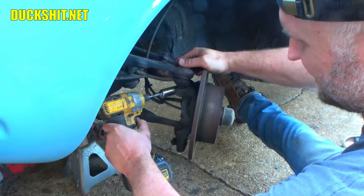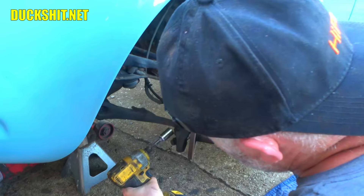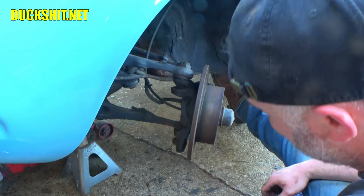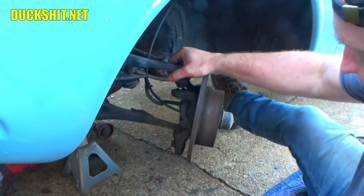This is a pinch bolt — it pinches the spindle onto the ball joint. I don't think I even need to take both the top and bottom out; I only need to remove one of the two, probably the top one. I've got a crowbar here to pry if needed. There it is — came out. That was easy for a change!